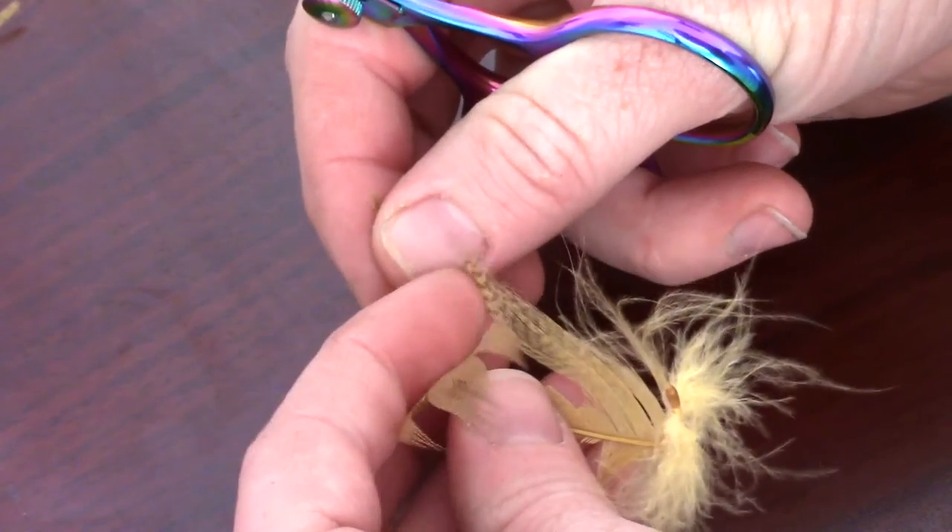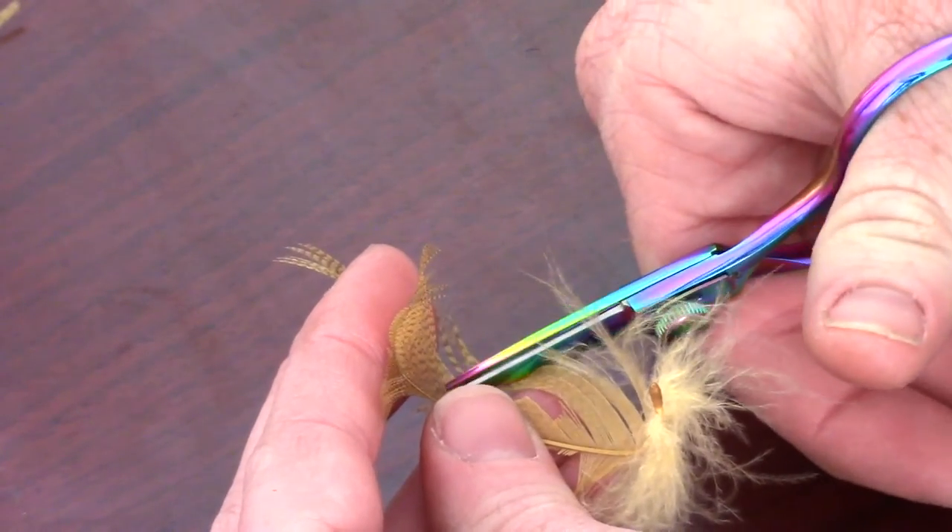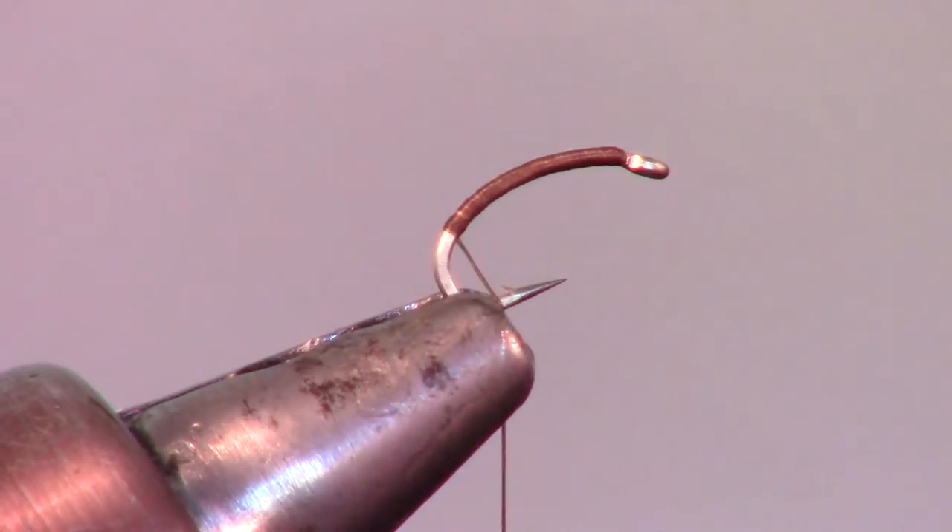Now clip off a small chunk, roughly about 10 fibers, from a mallard flank feather and tie it in towards the back of the fly with just a hook length of feather tips sticking out.